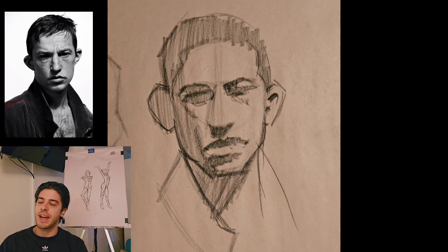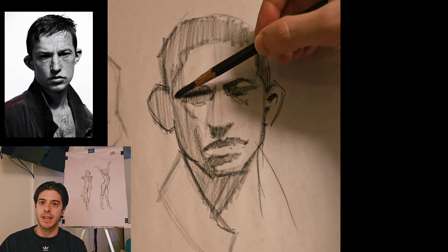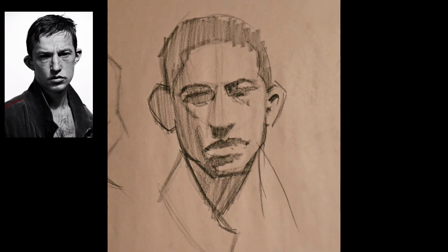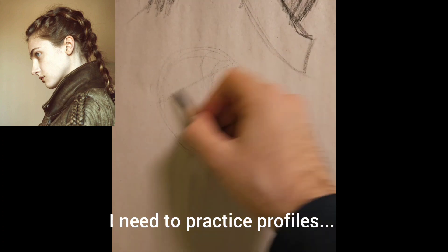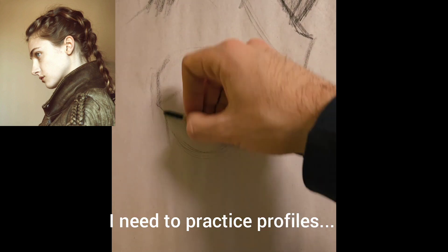I'd actually like to do another video talking about how to set a practice schedule and how to think about practice. I hope this inspired you to draw today if you haven't already. We'll see each other again on Monday for day 120. Have a great weekend if you're watching this on Friday — otherwise I'll see you then. Bye.